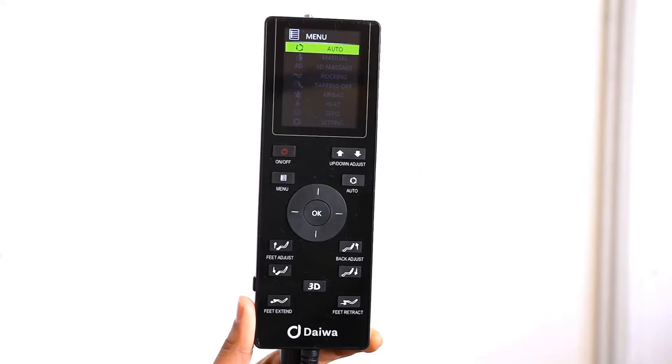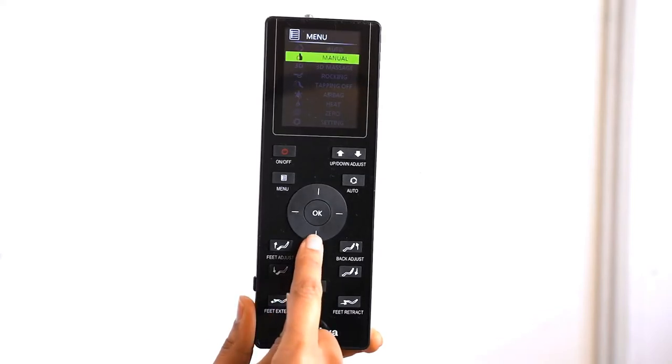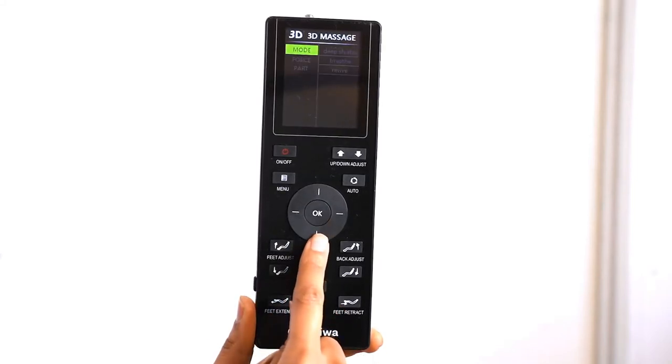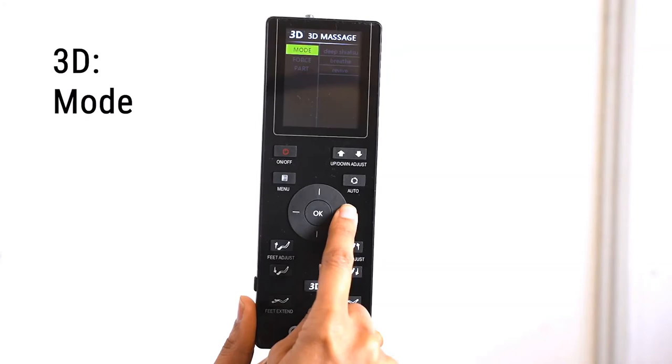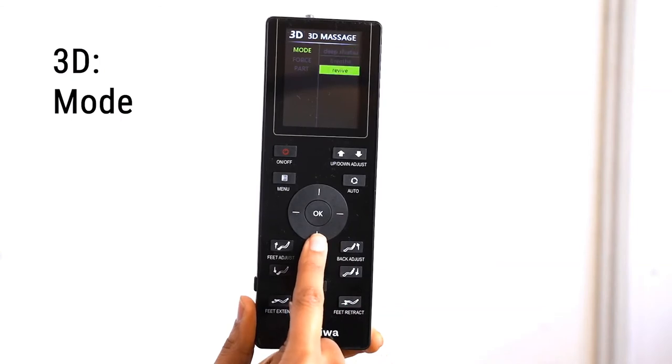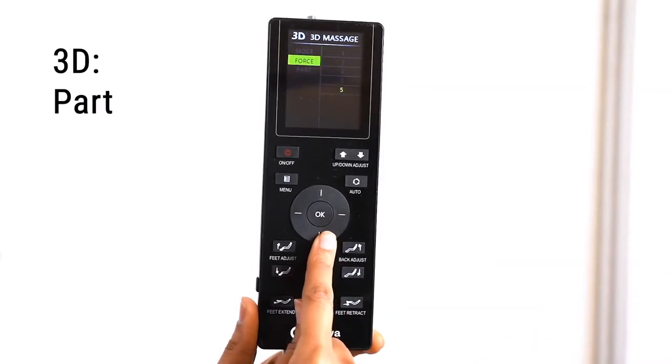Use the direction dial to select 3D Massage. In the 3D Massage menu, there are three submenus: Mode, Force, and Part. The chair comes with 3D automatic programs — you'll find these in the Mode menu. You can choose from Deep Shiatsu, Breathe, and Revive. Just like in the manual mode, you can control the location of the massage rollers on your back during any of the Auto 3D programs from the Part option.